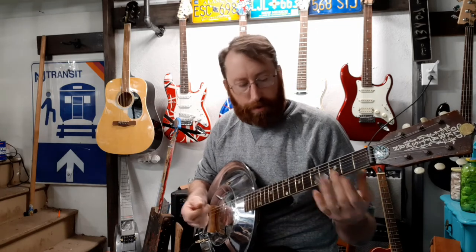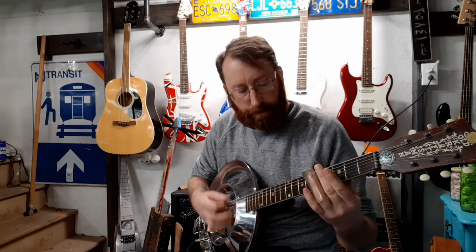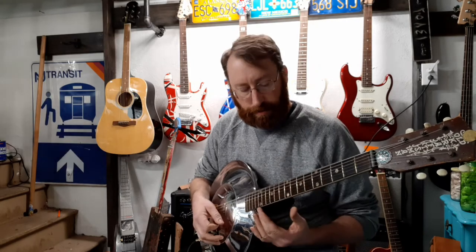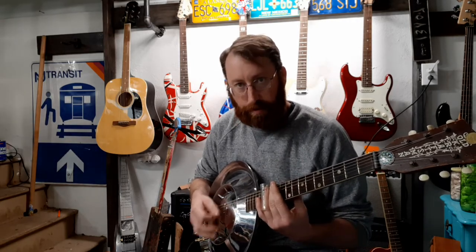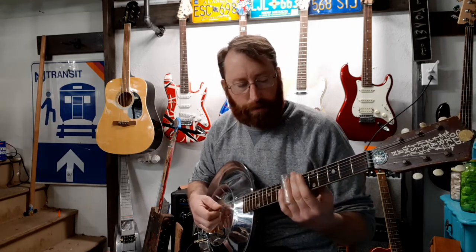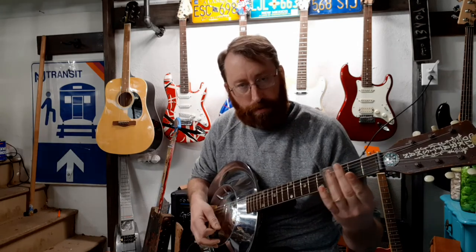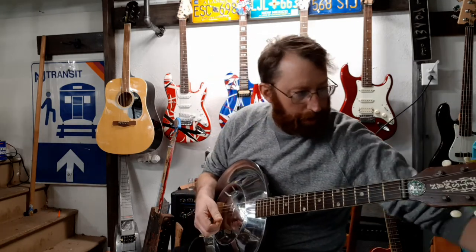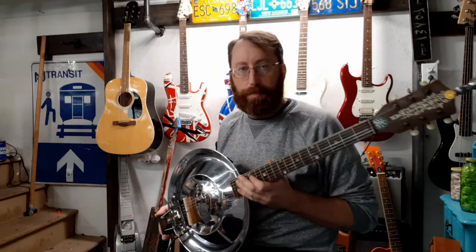Basically, if you wanted to do a blues progression you could just do open, fifth, and seventh frets. You could throw in the twelfth there once in a while. When I was playing open I was just hitting on the third fret just to kind of give it that bluesy sound.